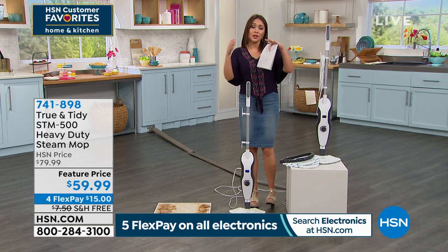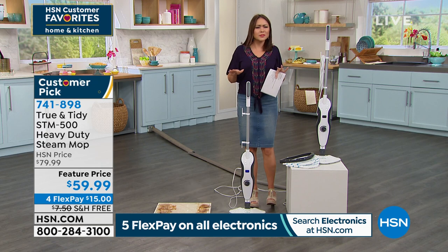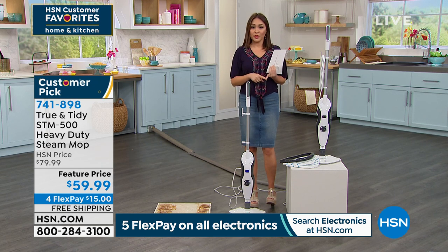If you're kind of on the fence — like, what's this power of steam thing for me? — here's what I would do: get this home on one flex pay. That's $15. It's a $15 investment. We're shipping it to you for free, and you get 30 days to clean with it.